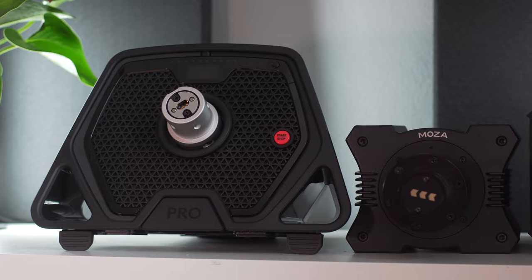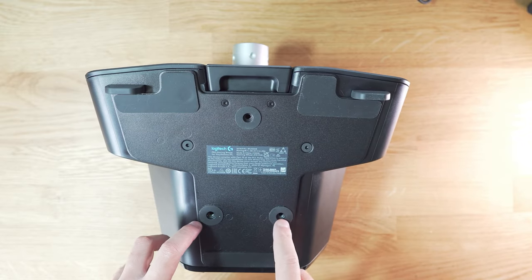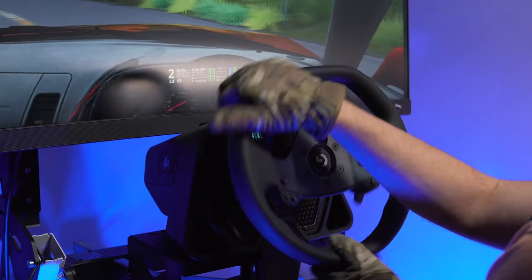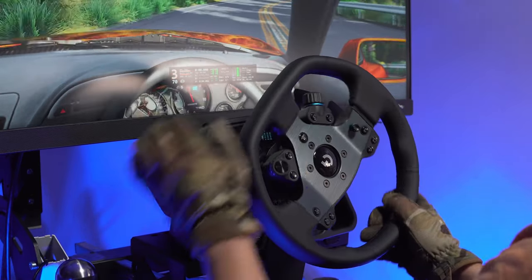Despite all the justifications out there, size does indeed matter. This wheel is huge. There are two ways to mount it — with a triangle shape mount, and the two on the rear are regular Logitech mounts. The one on the front, not all plates will have it. My solution was to use two bolts and then the provided clamp.